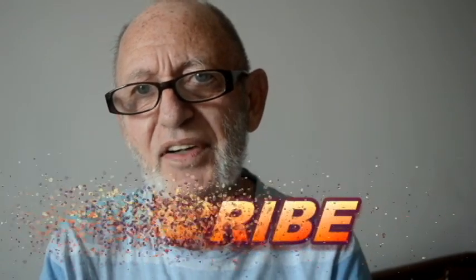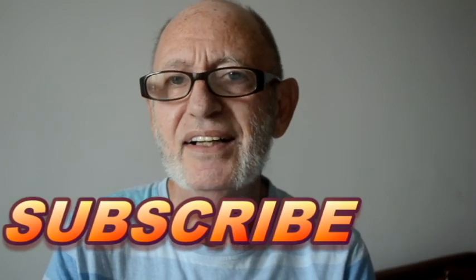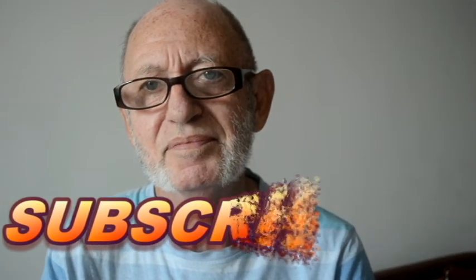And my song also brings this video to an end. If you've liked it, tell your friends — like and subscribe. I'll see you on Friday. Bye, thank you.